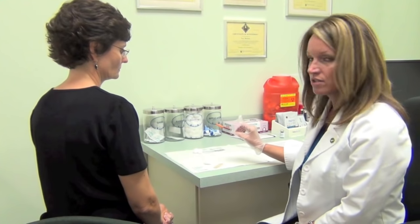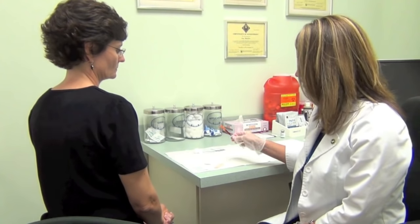Keep in mind that the syringe, the needle length, as well as the appearance, color, and consistency of the dose that you've prepared may look different from the one that I'm using for today.